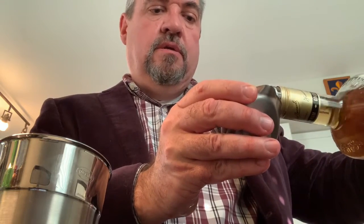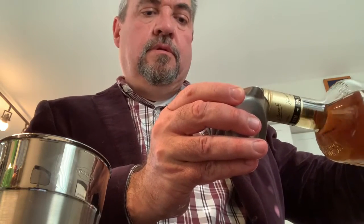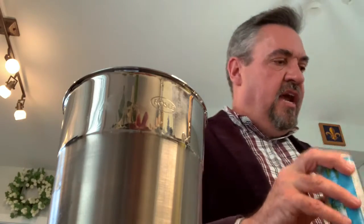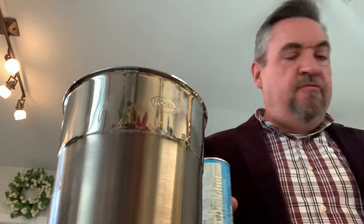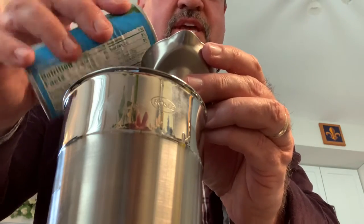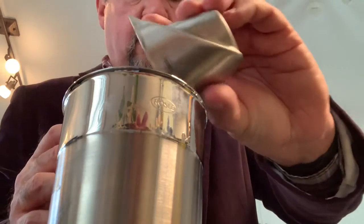We're going to add to that a couple of ounces of the gold rum. Now I think would be a good opportunity to add some ice. I've plunked some ice down in here in the mixture of rum and sugar water. We are now going to put in an ounce and a half of pineapple juice — it's out of the can, don't hate me.